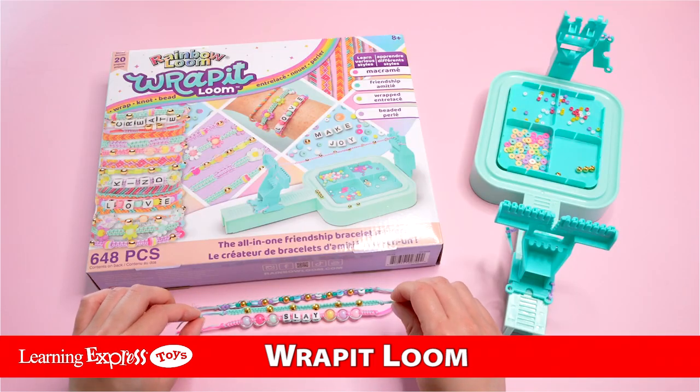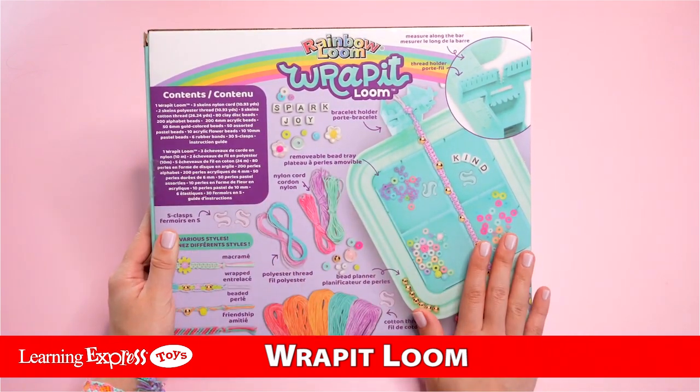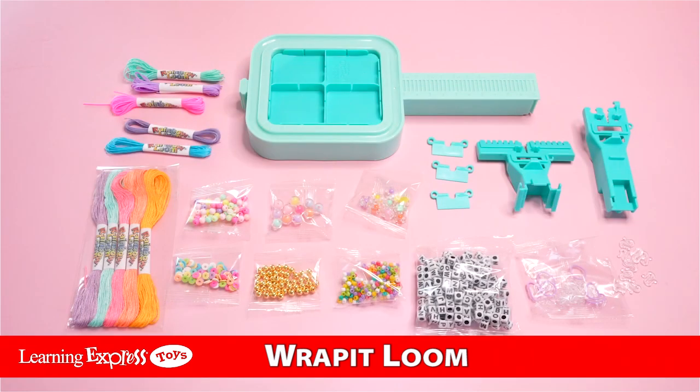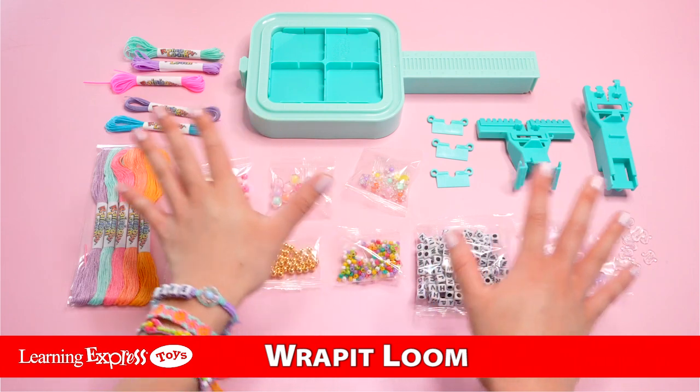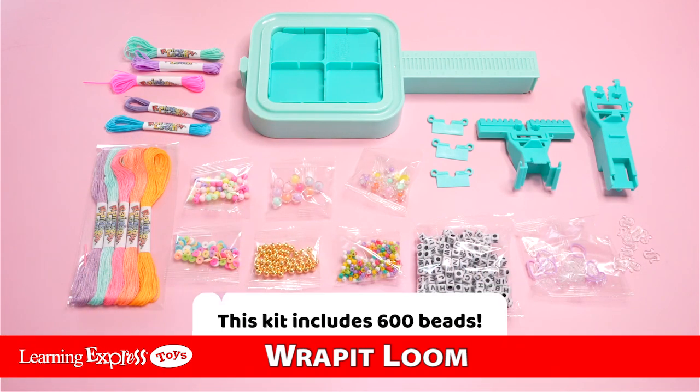I also love all the different beads that are included within this kit. The back of the box shows all these different supplies included. Here is everything that you'll receive within your Rapid Loom kit — the teal plastic pieces will be used for assembling our Rapid Loom, and there's a wide variety of beads included within this kit.